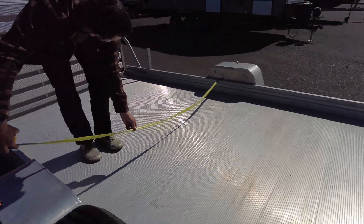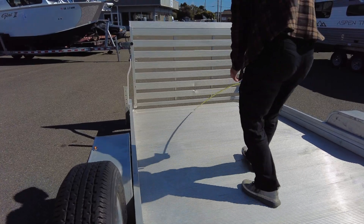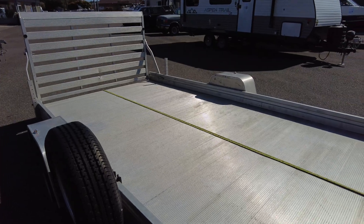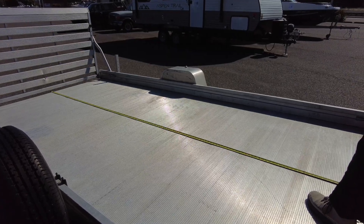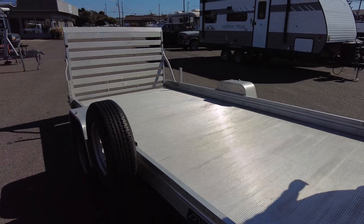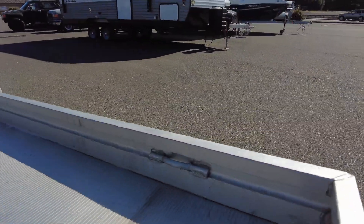Nothing too crazy. For measurements: inside the trailer you're looking at 78 inches wide and 14 feet long. You've also got a couple of tie-down bars right there, and some in the back for tie-downs.